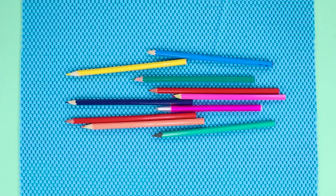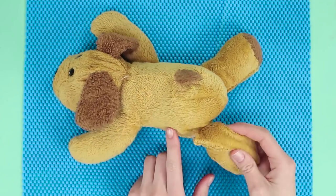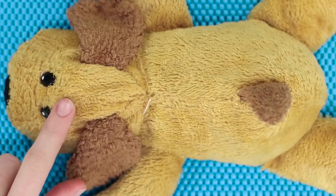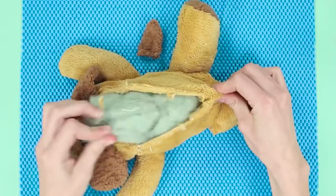Do you like drawing but don't know where to store all your pens and pencils? Let's make a cute pencil case out of an old stuffed puppy. Make a cut in the fabric and take out some of the stuffing.